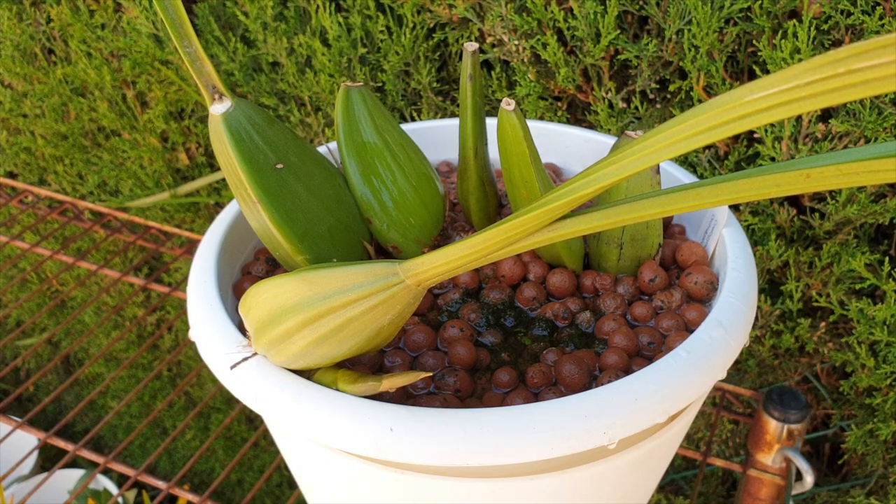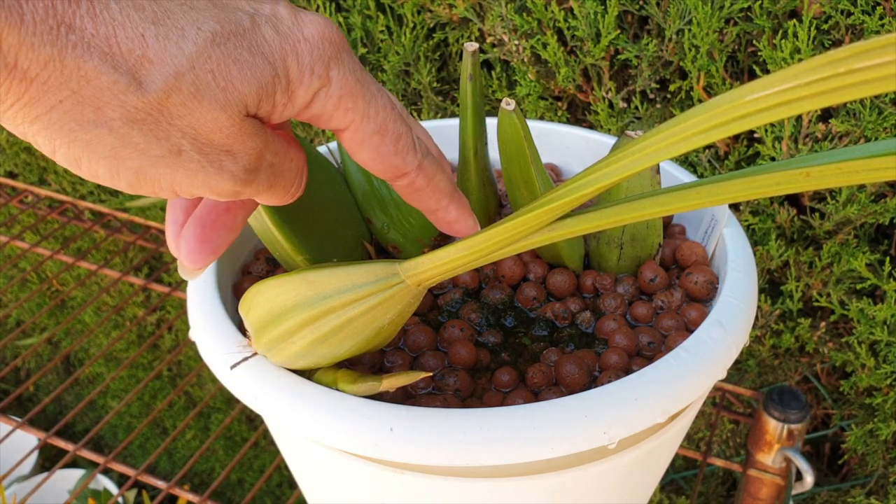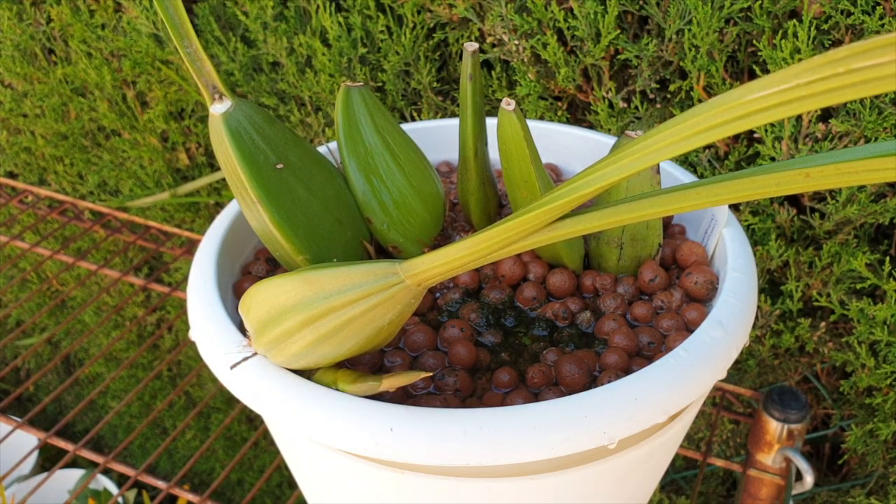Now we also have to consider the history of this orchid — how long has it been in this pot? In my case it's been two years. With a self-watering setup it doesn't mean you can just up pot every single time; you do have to go in and do a deep clean of the root ball every once in a while to maintain a healthy climate in the pot, so there's always an oxygen exchange when you pour water through. Two years ago this orchid was only an up pot, meaning the center of the root ball has been in this setup and media for three years — plenty of time.